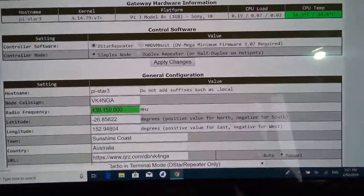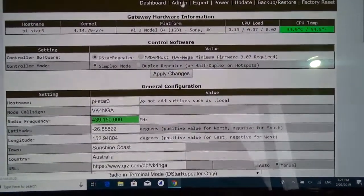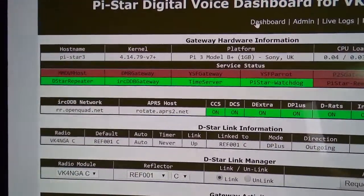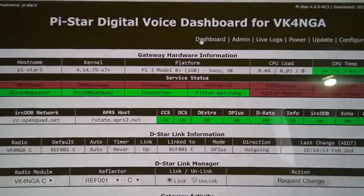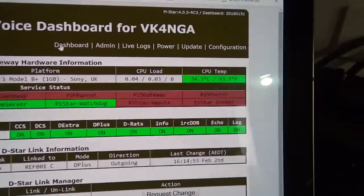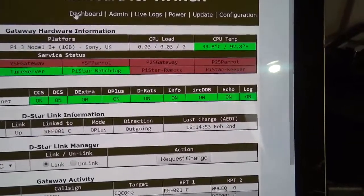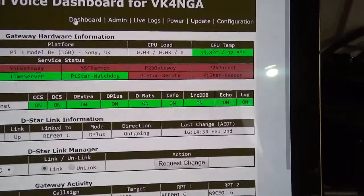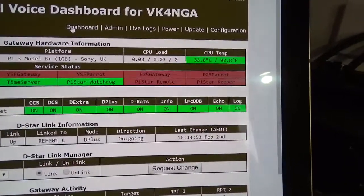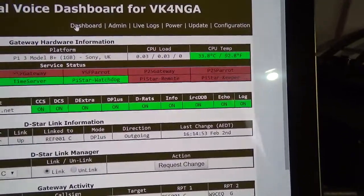We'll just go over here to admin — you'll see the dashboard. Ideally you've got D-Star repeater in green, IRCDDB gateway in green, time server selected so it's in green, Pi-Star watchdog in green — all green for all of the different networks. So CCSD Extra, D-Plus, DRATS, Info, IRCDDB, and Echo and Log — all that up in green.